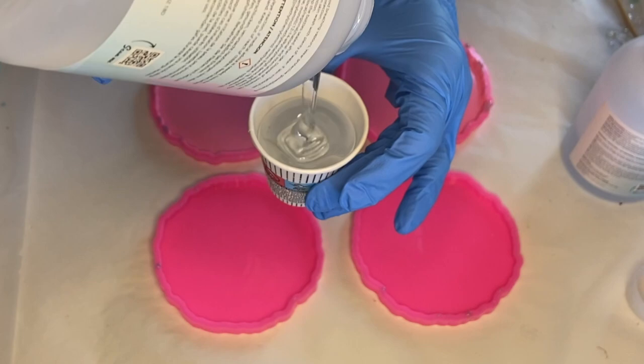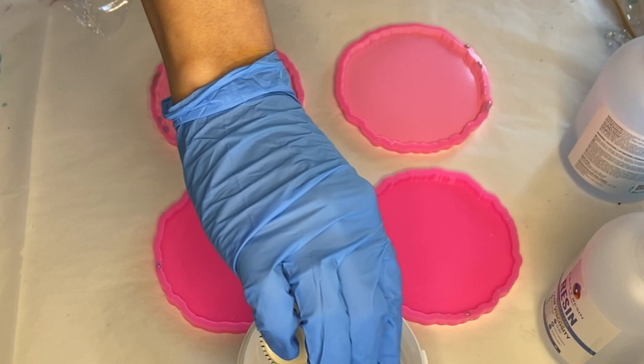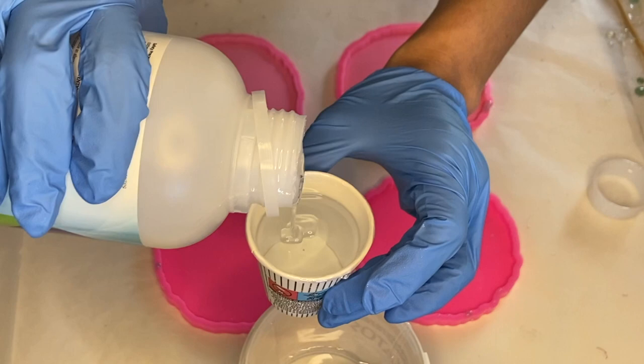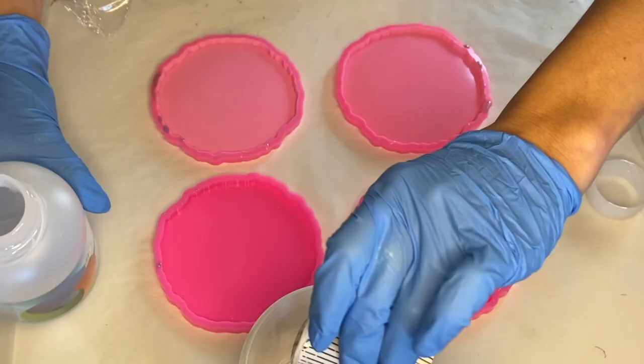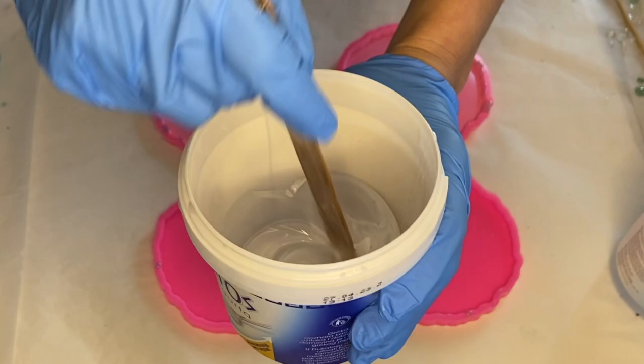I'm using Craft Resin, which is a very easy resin to use. It's a one-to-one ratio by volume, so I measure equal parts of part A and part B and mix it together for several minutes. I'll have a discount code in my description, so be sure to check that out if you're interested.